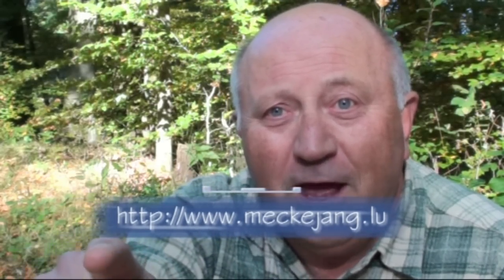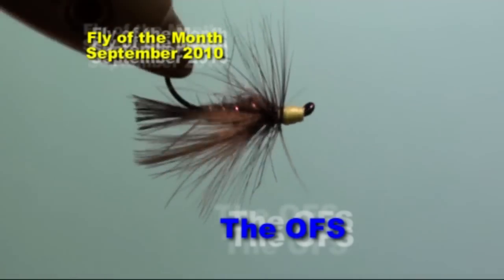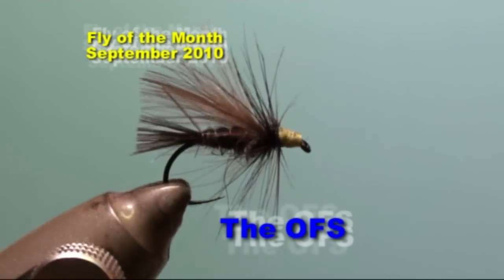Hello, my name is Jean Quintus and I am publishing a new fly every month on my website www.mikajang.lu. You see it there. The fly of the month of September 2010 is the OFS.